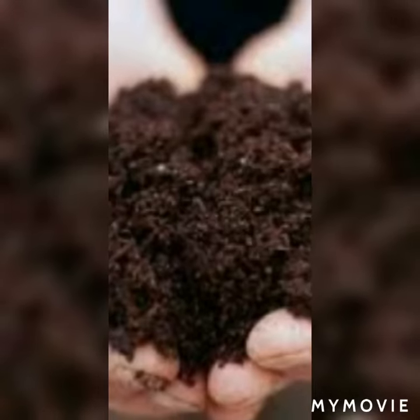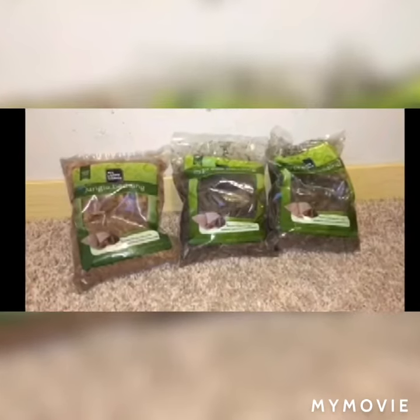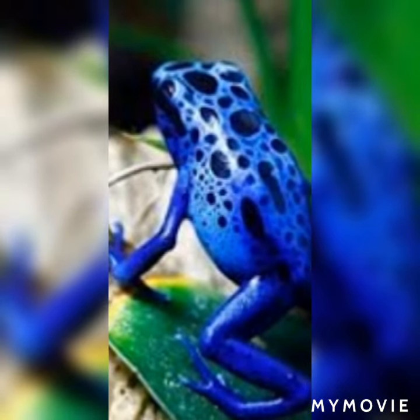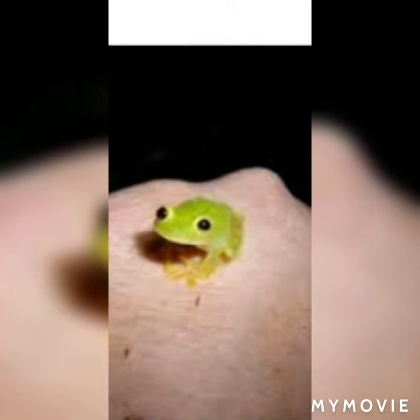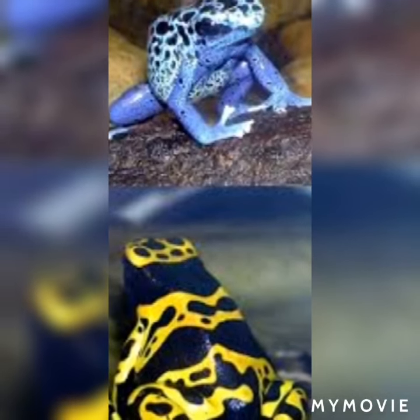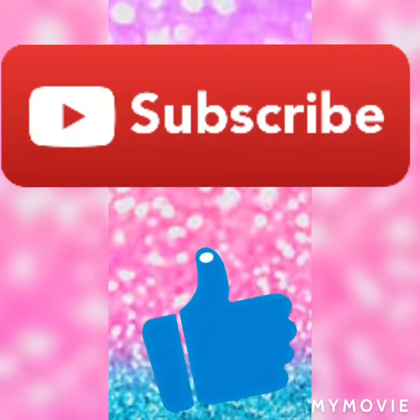Terrarium moss gives the frogs more hiding places. For substrate, keep it three to four inches deep so your frog can hide or dig holes — you can use a large amount of substrate. If you are thinking of keeping one frog that's fine, but I recommend keeping two. Don't keep more than that because they will fight and one may die. Please like, subscribe, and comment. Bye!